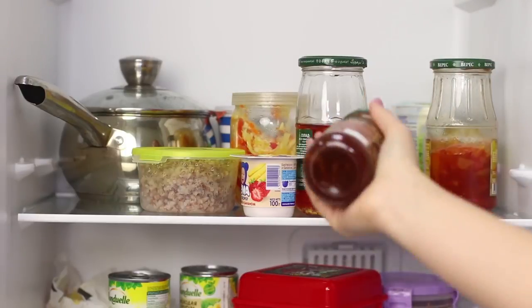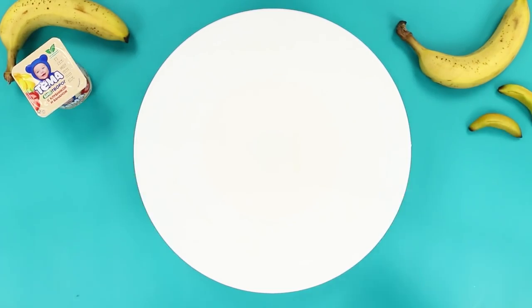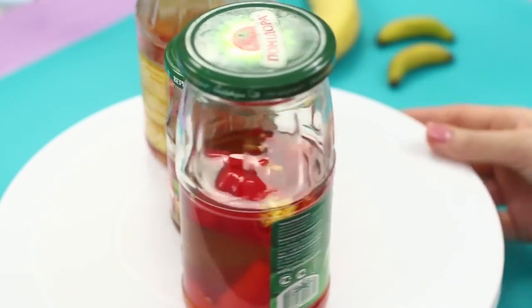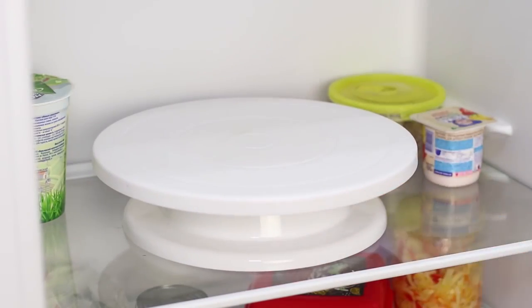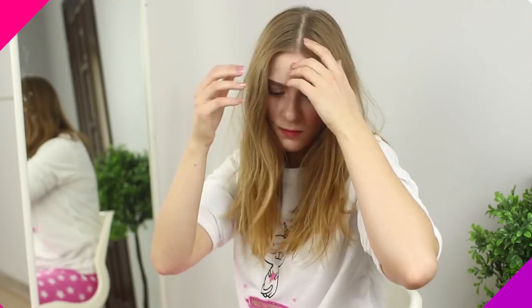If your fridge is packed with so many jars it resembles a museum of canned arts, a rotating cake platter will solve your jar problem. Place the jars on the platter, twist, and choose the right one — simple and convenient.